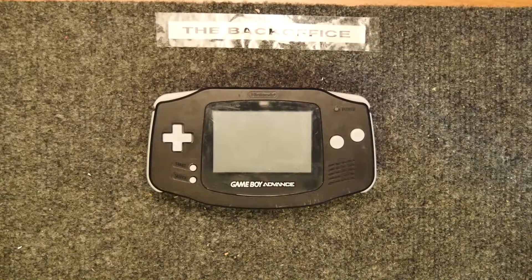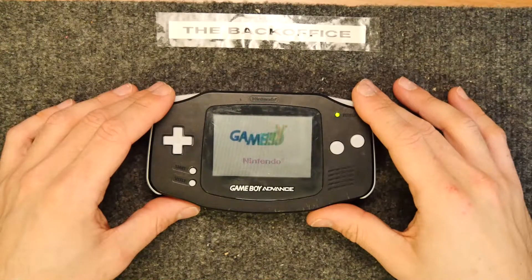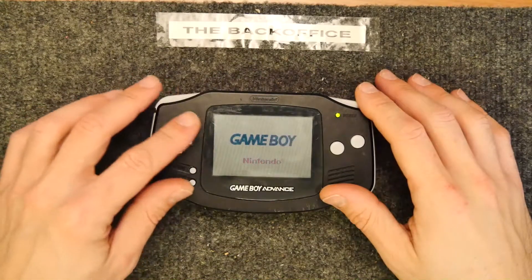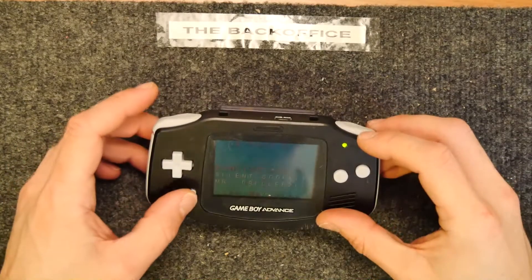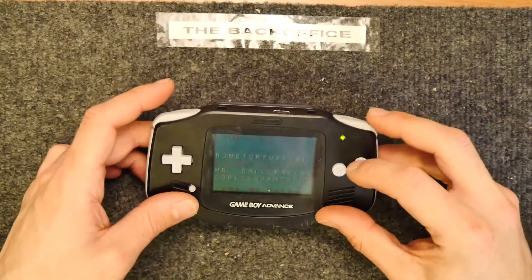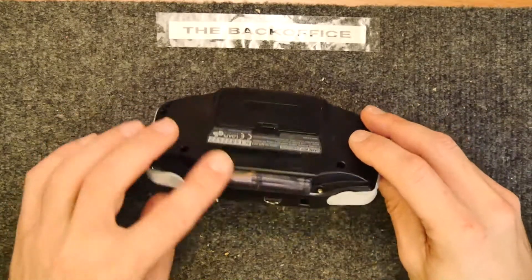Hi, I'm Andrew Armstrong and welcome to the Back Office Teardown Lab. As you can see in front of me I have a Game Boy Advance. This is a unit that we've had for a long time and it's got one of those fancy flash ROM chips, which is always nice. You can see it there, clear.